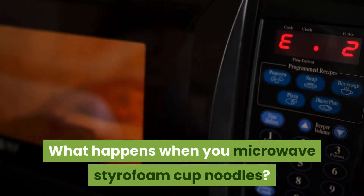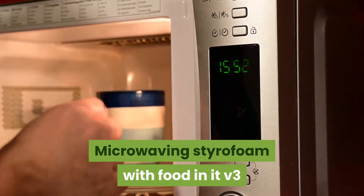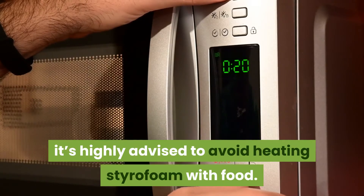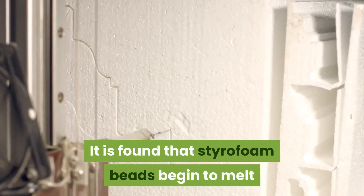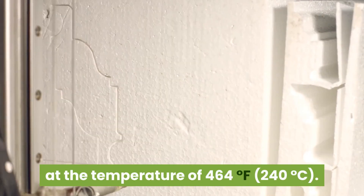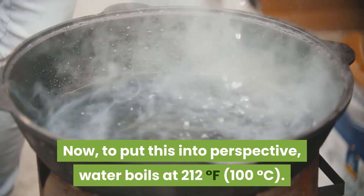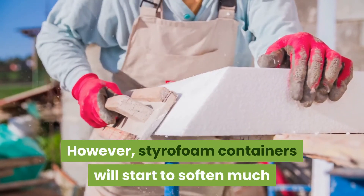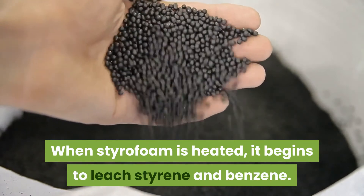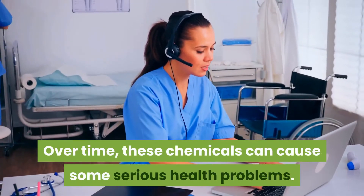What happens when you microwave styrofoam cup noodles? While it might not kill you right away if you accidentally ate food from a microwaved styrofoam container, it's highly advised to avoid heating styrofoam with food. Styrofoam beads begin to melt at 464 degrees Fahrenheit — to put this into perspective, water boils at 212 degrees Fahrenheit. However, styrofoam containers will start to soften much before reaching their melting point. When styrofoam is heated, it begins to leach styrene and benzene, chemicals known to be toxic if consumed, and over time these can cause serious health problems.